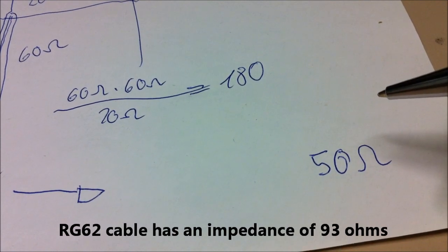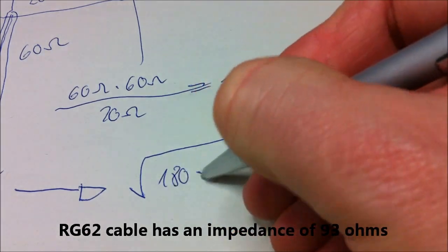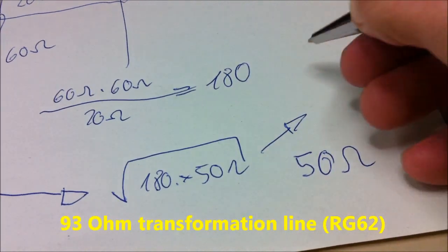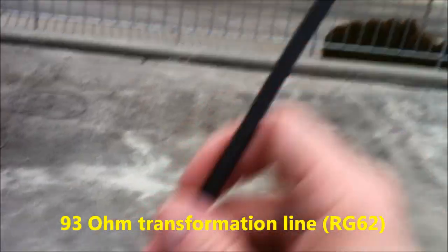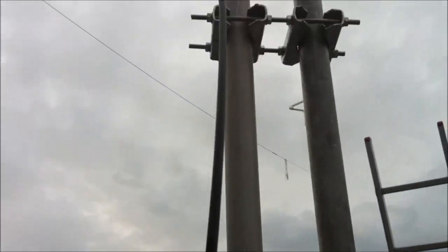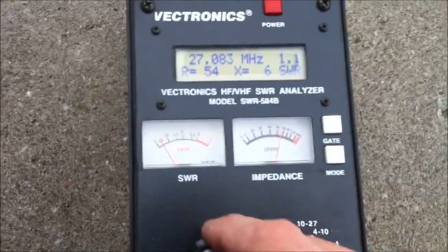This transformation line is RG62. The math: 180 times 50 ohms gives the value for the transformation line — about 90 ohms. RG62 is 93 ohms, transforming 25 ohms up to 50 ohms. Now we'll look at the standing wave ratio.